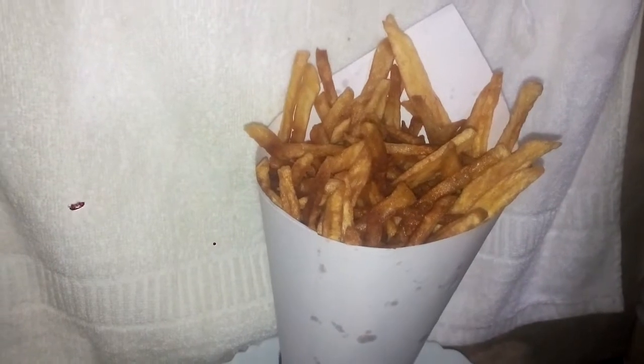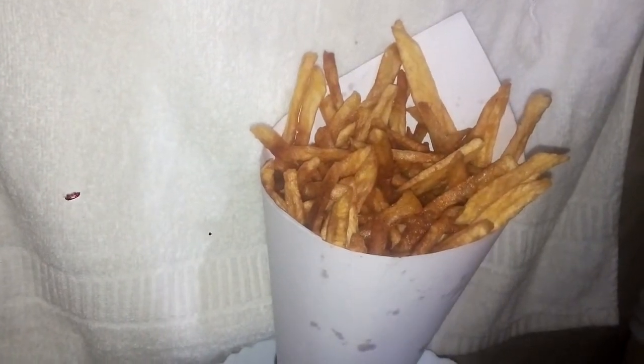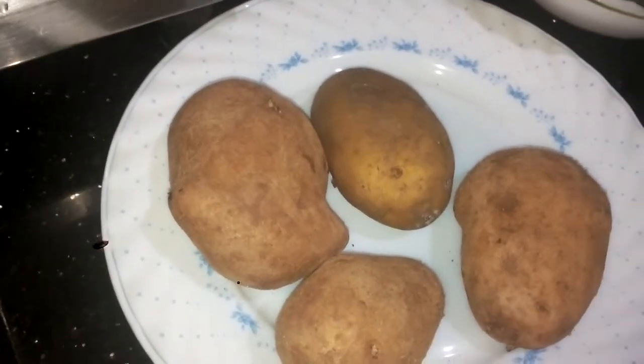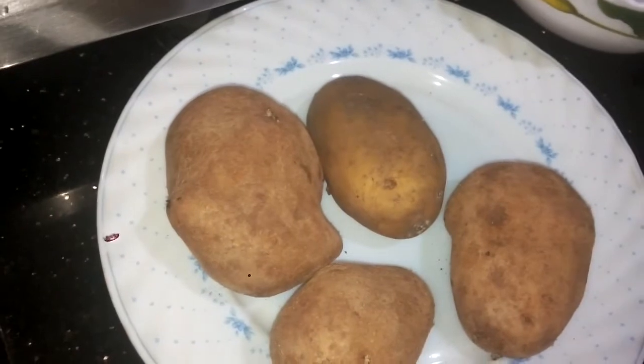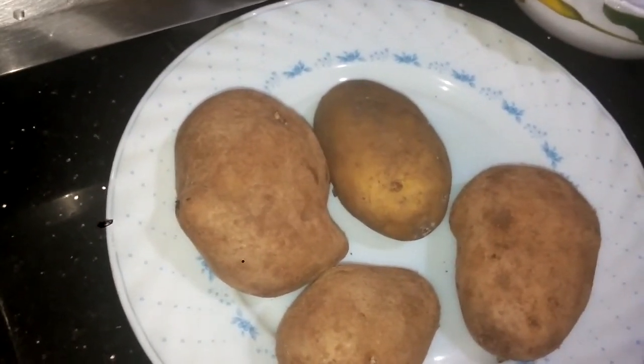I am ready to eat french fries. I am excited to eat french fries.